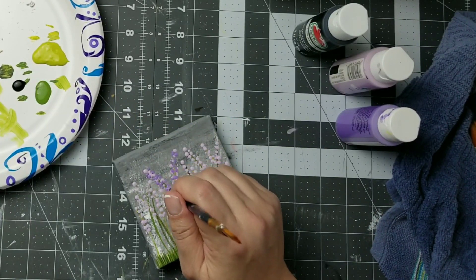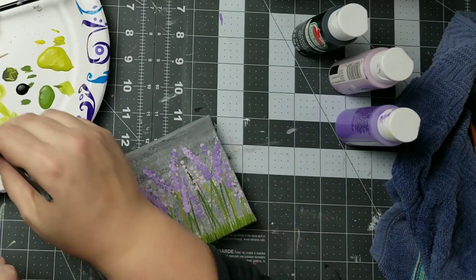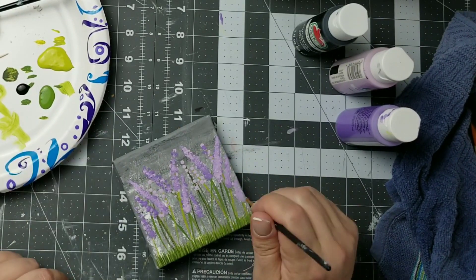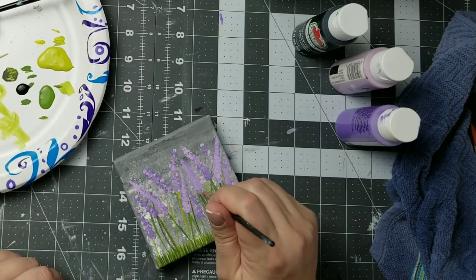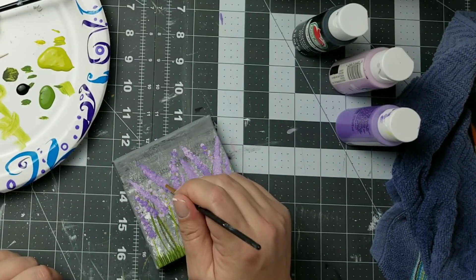I was not really liking this dotted method so I am going to go in with a small paintbrush and blend those colors together. I don't want the color to be flat in all one shade, so I'm being very careful to make sure I've got that variety of the light and mid tone purples going on.